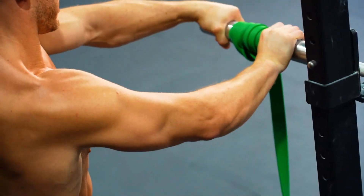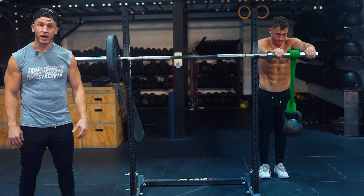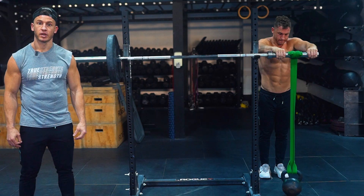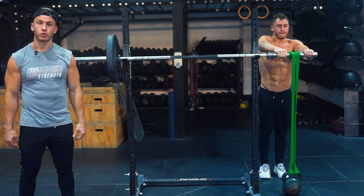And boom, you've got yourself a barbell wrist roller. Not only can you make this wrist roller almost anywhere with standard gym equipment, it better isolates the flexor and extensor muscles in the forearm since the bar rests in the rack, eliminating shoulder fatigue. Make sure to train both wrist flexion and wrist extension with the wrist roller so you can hit the bottom — the flexor muscles — and the top — the extensor muscles — of the forearm.